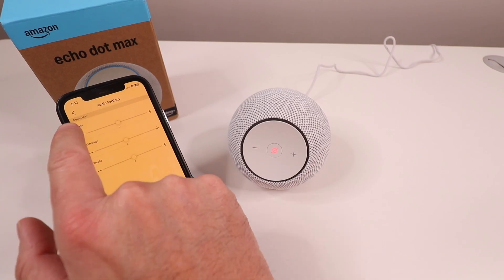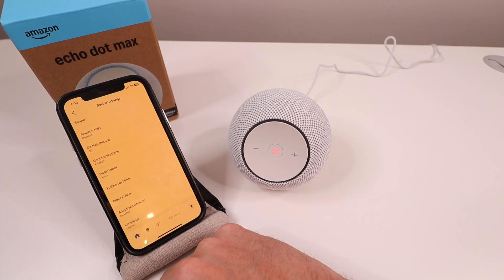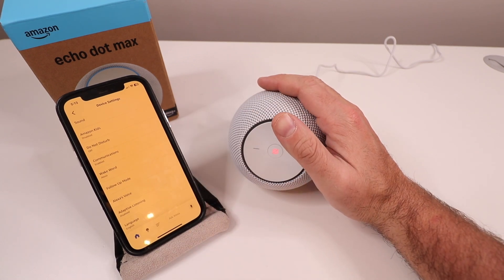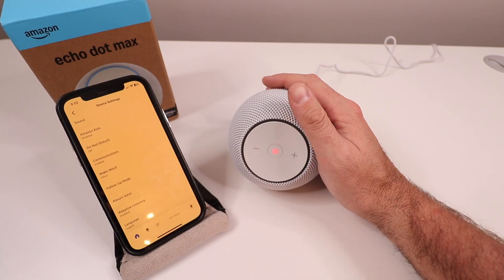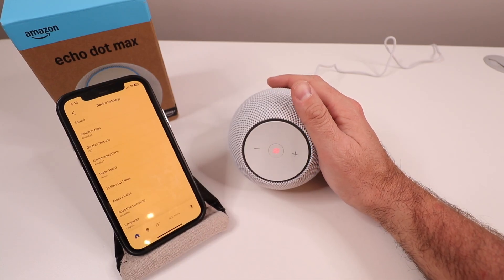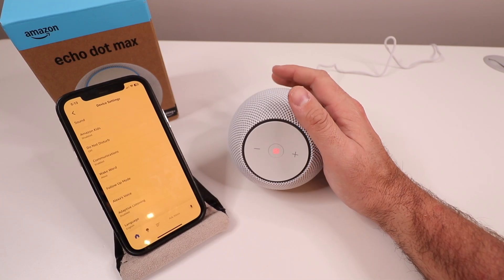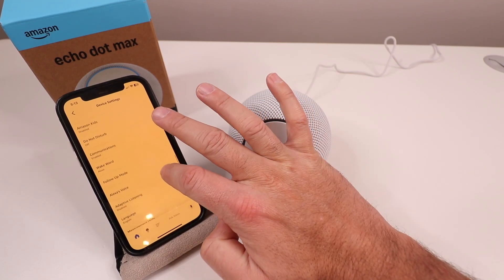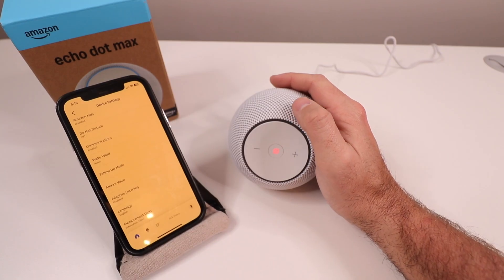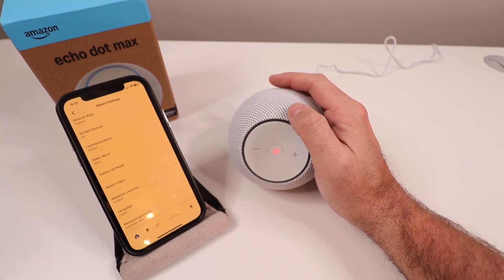Back in the menu settings, beyond sound you've got Amazon Kids features (enable or disable), do not disturb for blocking inbound calls, wake word customization, follow-up mode, Alexa's voice settings, adaptive listening, language selection, and measurement units. We currently have it set to Fahrenheit and miles, and we'll leave it at that.